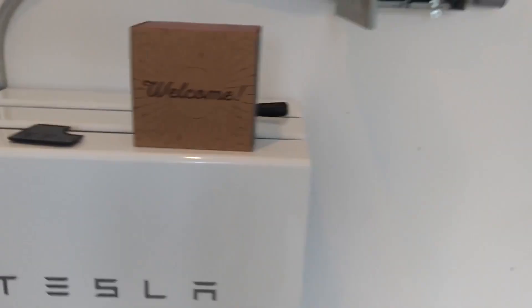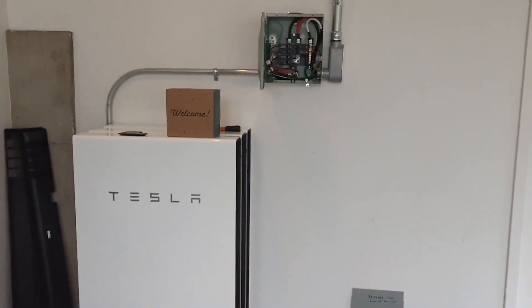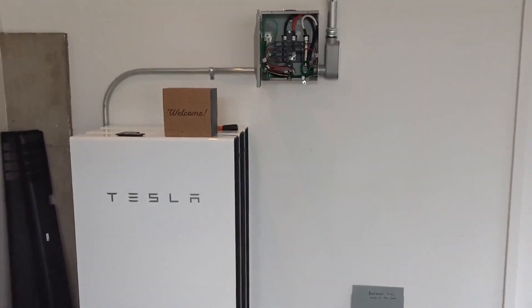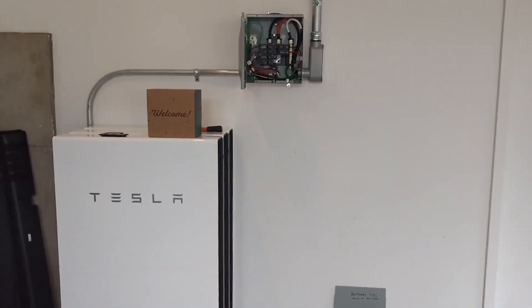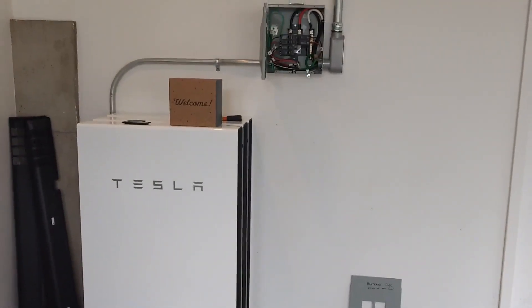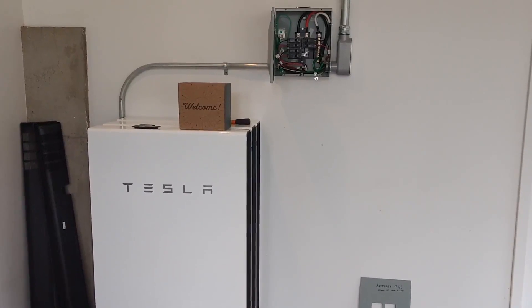Right now these Powerwalls are charging and we've set them to 30% backup buffer. He'll be using the power except the last 30%, which he'll save in case there's an outage. This was a fun big job. If you have any questions leave them in the comments. Have a good day.